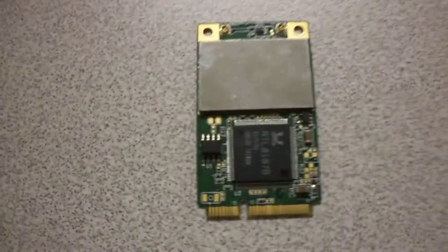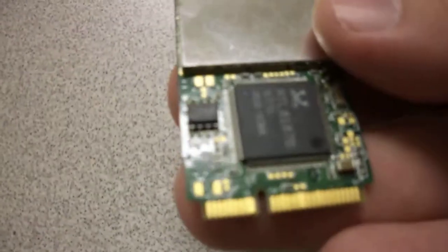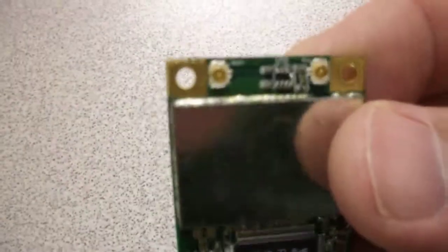We know the vendor on these. This is actually in absolutely new condition and they have been tested. Each one of these — this company that we buy them from runs them through a test. So they have been plugged into a machine and verified as good. They're not just being sent untested; they're actually verified, tested as good.